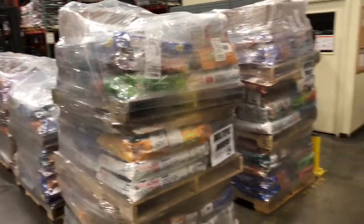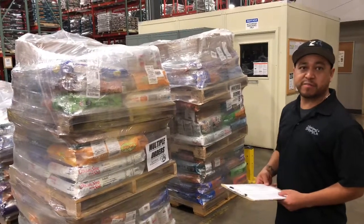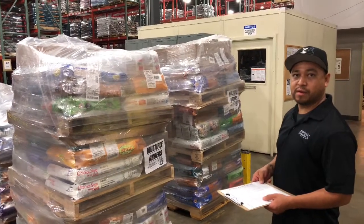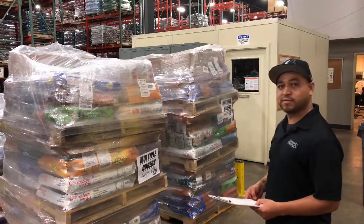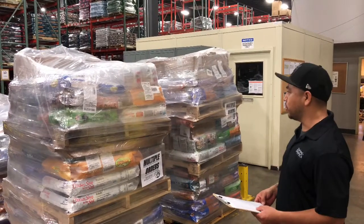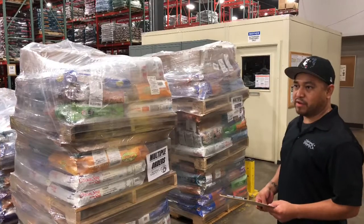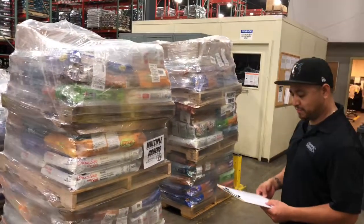This probably saves me about 30 to 45 minutes every time. We pick nine Menards a week — so that's almost nine hours a week you can spend doing other things, helping the guys or something else. Nice job.